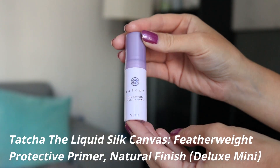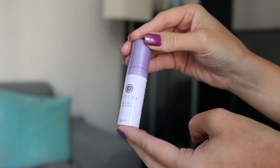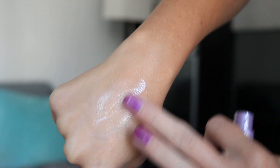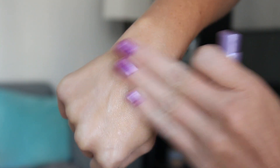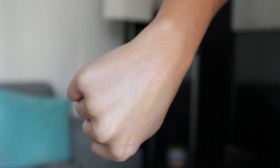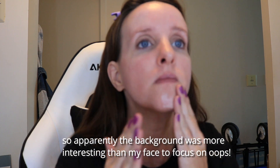The first item I'm going to talk about is the Tatcha Liquid Silk Canvas. This is a mini — it's 0.05 grams or 0.17 ounces. It has a similar scent to the putty type one: a really nice lemony scent. It has a nice smooth finish, and when you spread it all over your face it feels really, really nice. It does have a bit of a blurring property to it. The back says featherweight protective primer and it's oil free.